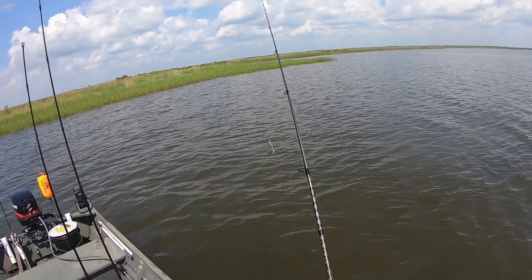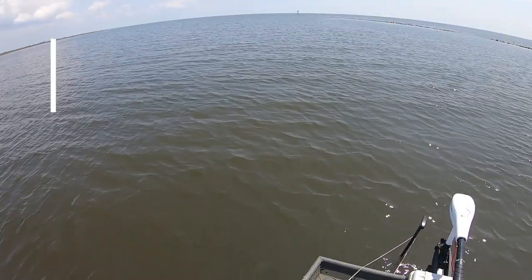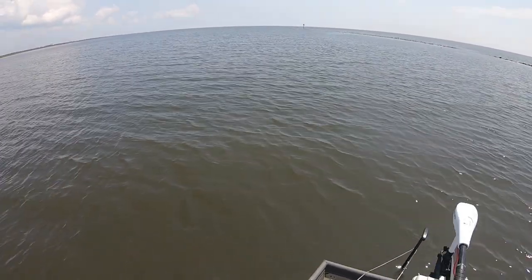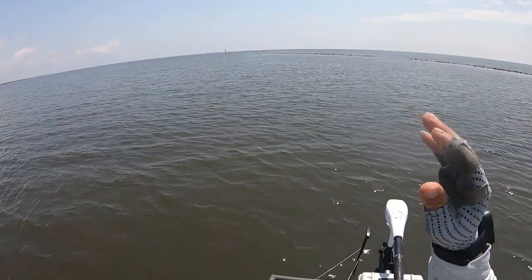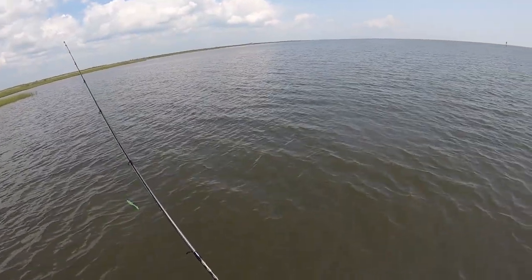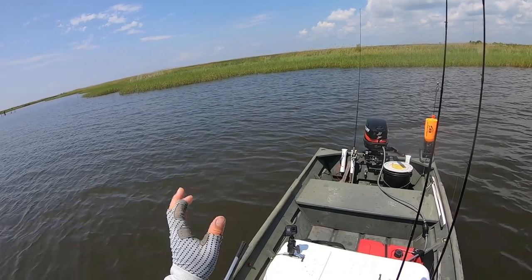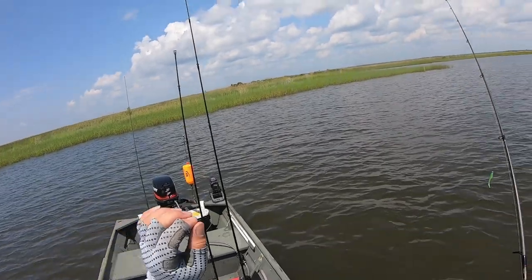Hello everybody, welcome back to RHD Outdoors. Today we are in Waveland, on the shallow side of the rocks. Some of you are familiar with these rocks — they hold a lot of redfish on the other side, but on this side it's a lot shallower, like two or three feet deep. The other side is about five or six feet deep, so this side is a good place for flounder to hang out because the water's calm, it's shallow, and you've got a really good weed line right here.